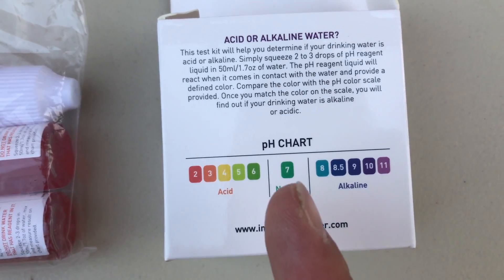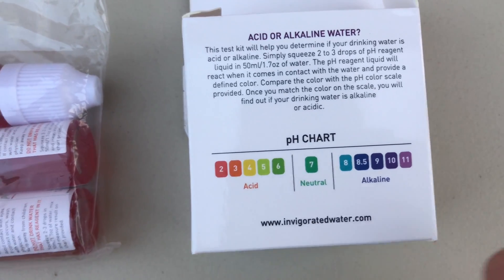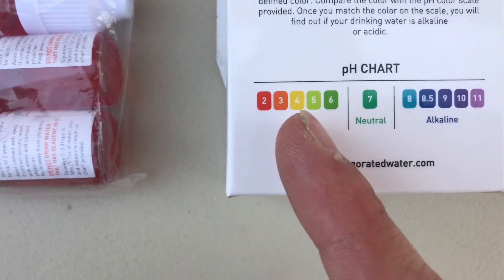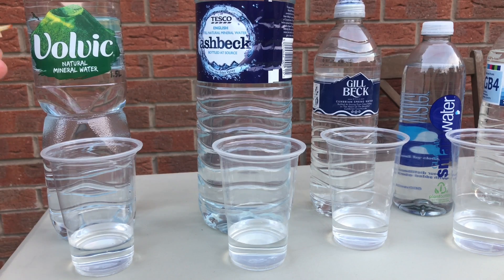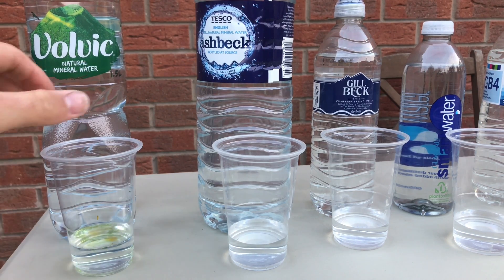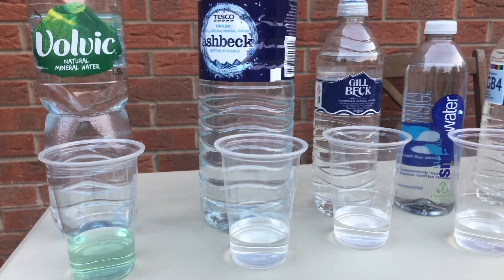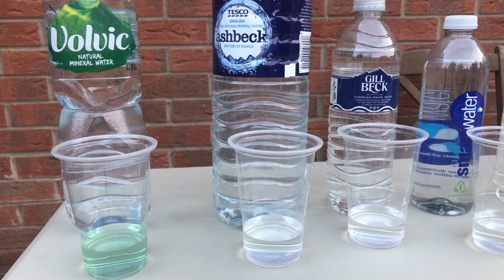I'm going to put the color chart graph on screen so you get an idea of what colors we're aiming for. We need it to be green or light blue. If it's dark blue it's too alkaline; if it's yellow it's like drinking bleach — not drinkable. So for Volvic first — three drops in. Volvic is okay, that's quite good. Happy with that.